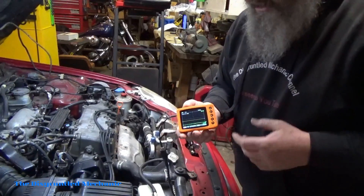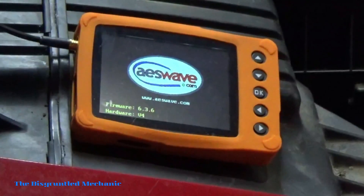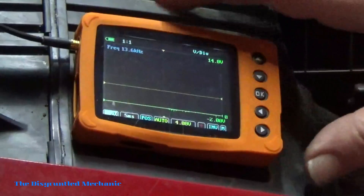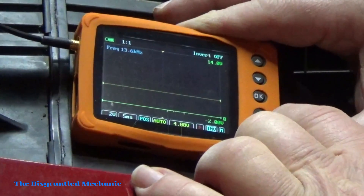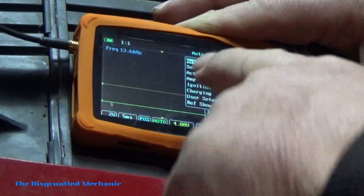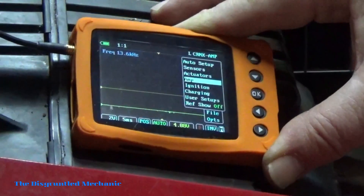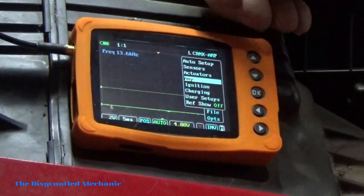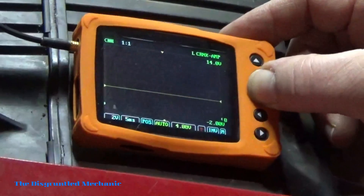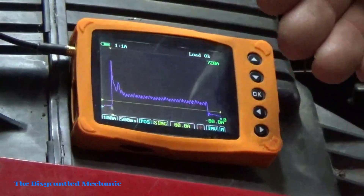Now I'll show you how to set up the u-scope. The first thing we'll do is turn it on — there's a switch here on the side. To do the cranking test, come over to Menu, hit OK, go down to Presets, and hit OK. You have many settings here, but go down to Amp. You'll see at the top it says 'L Crank Amp' — that's what we want. Press and hold OK until those change color to green. They give you an example of what it should look like, which is pretty nice.